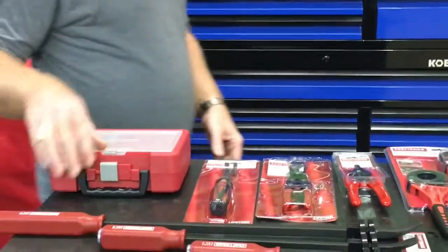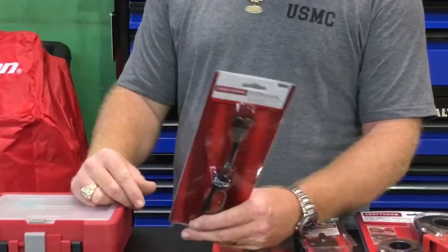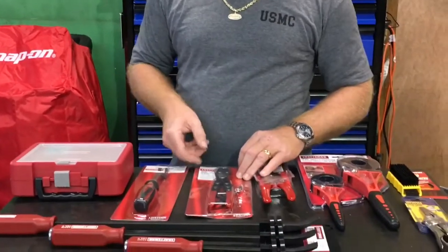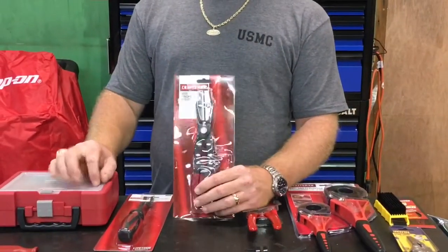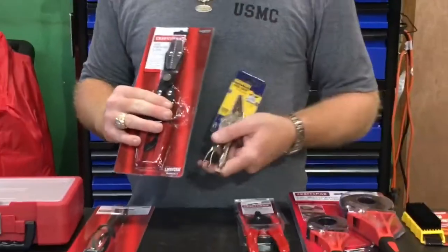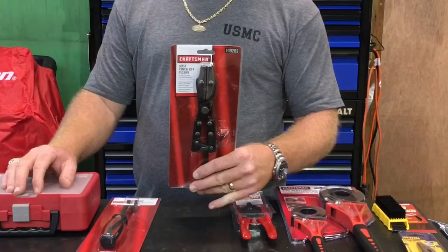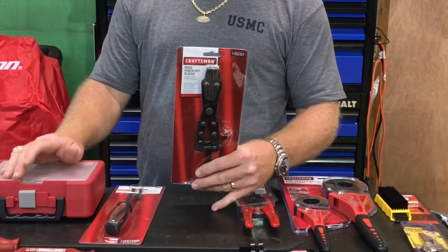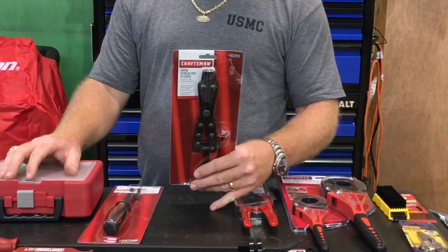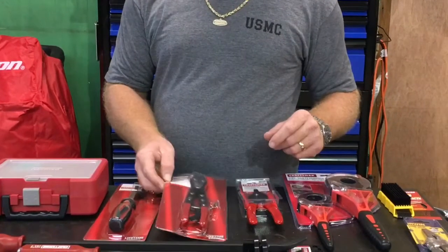The next thing I picked up was a door trim removal tool. We use these for all kinds of stuff, definitely not just door trim — it was on sale for $8.99. Next, hose pinch-off pliers. If any of y'all have seen some of our videos on replacing airbags, we use needle-nose vice grips, so I'm hoping this is going to work a lot better for pinching air lines off. It was on sale for $15.99 and it's supposed to go up to an inch and a quarter hose capacity, with jaws that swivel for a more positive clamp-off position.